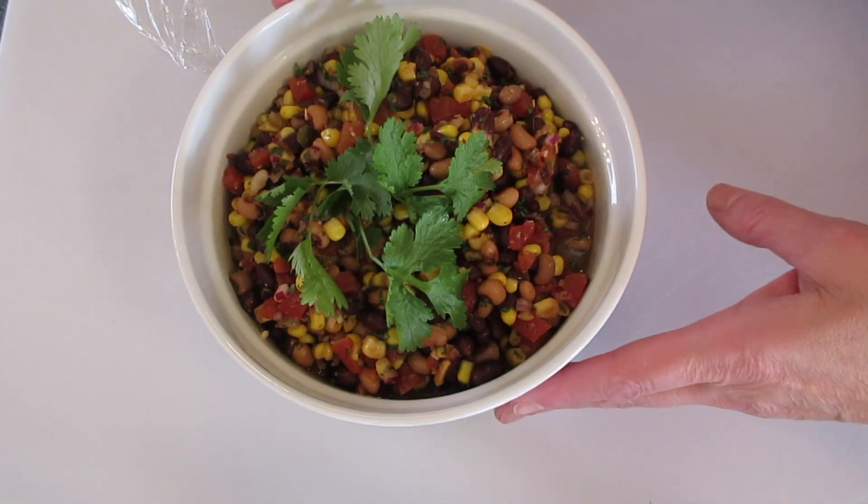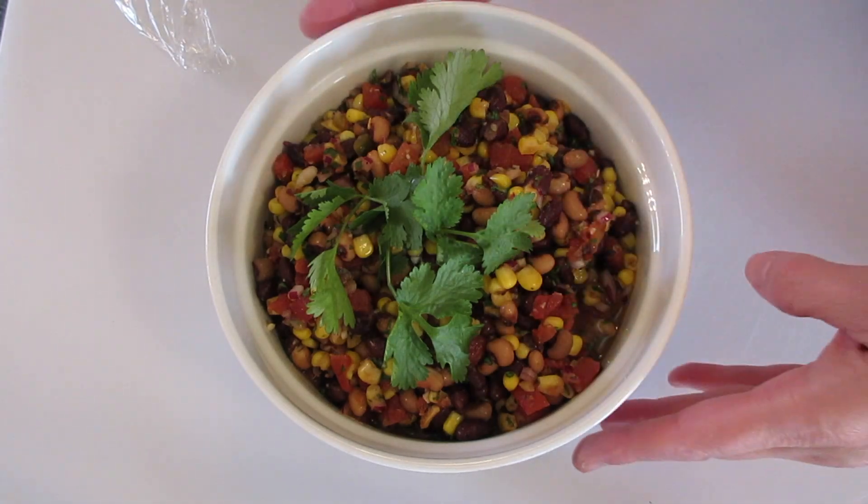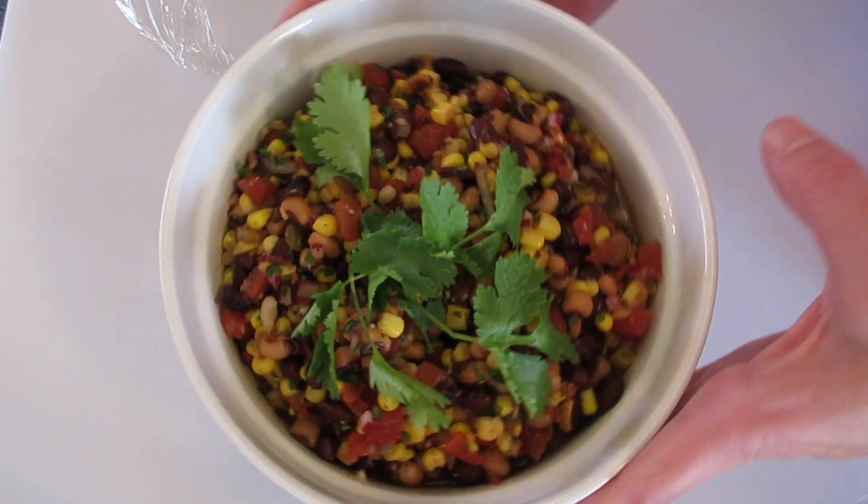Wow, absolutely fantastic! The cilantro, the lime, the tomatoes, black-eyed peas, black beans, and that garlic make this so refreshing.